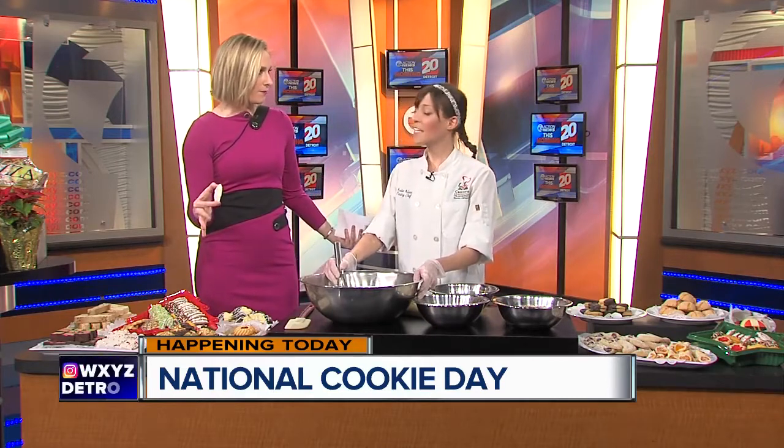Thank you so much for being here, Katie. Thank you for having me. One of the things that can be tough around the holidays is when you've got people in your family or friends with allergies or special dietary needs, but you're showing us a quick and easy recipe that is also gluten-free. It's made with almond flour, so it's great for people who have a gluten intolerance, but it's also just a delicious cookie in general, even if you're not gluten-free. Fantastic, so let's dive in.